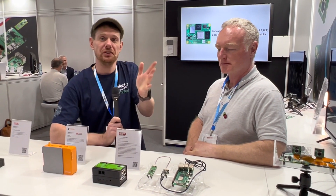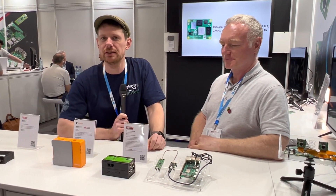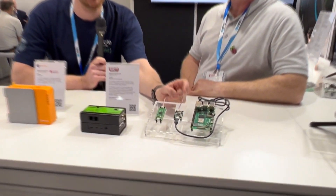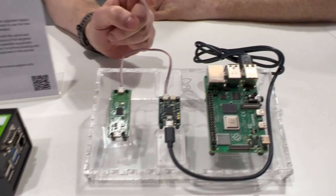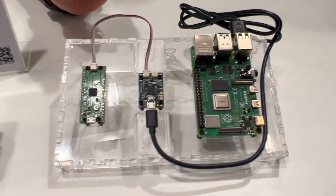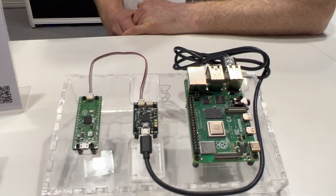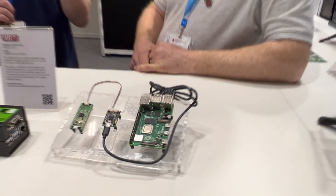We're still here at the Raspberry Pi stand at Embedded World 2023, and this is a double whammy for us. We're seeing two things that have just come out that we haven't actually had our hands on yet. This here is the Raspberry Pi Debug Probe. All I really know about it is that it's based on the RP2040 and that it is a debug probe, but luckily I'm joined here by James who's going to take us through why they decided to make a probe and the benefits of having one.